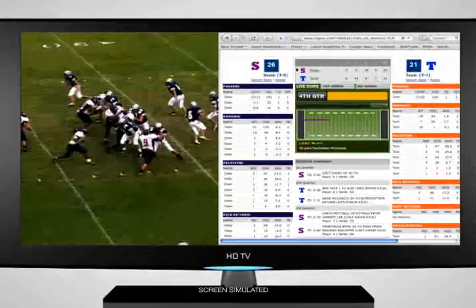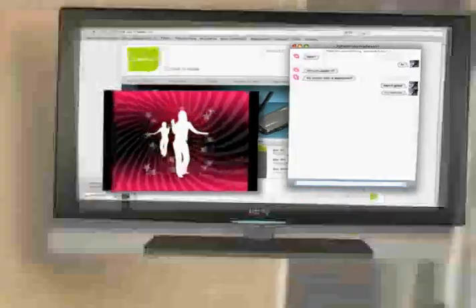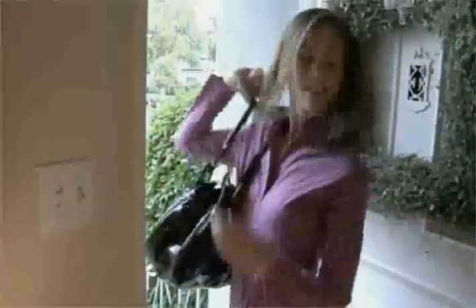My son and I run live stats next to the game. I like to text message while watching TV in the pool. I work a crowd. It's pocket-sized portable, easy to take anywhere.